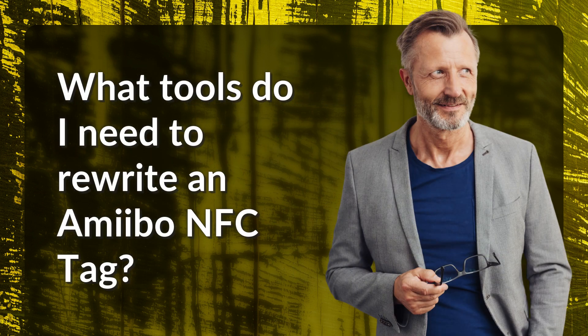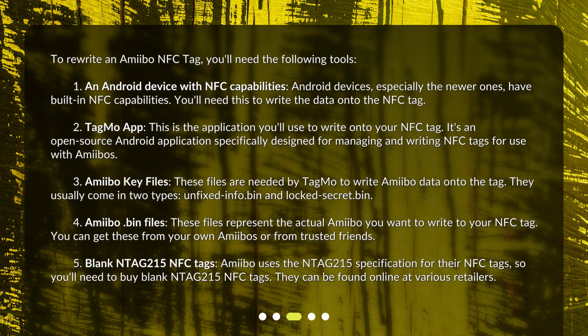What tools do I need to rewrite an Amiibo NFC tag? To rewrite an Amiibo NFC tag, you'll need the following tools. First, an Android device with NFC capabilities. Android devices, especially the newer ones, have built-in NFC capabilities — you'll need this to write the data onto the NFC tag. Second, the Tagmo app, an open-source Android application specifically designed for managing and writing NFC tags for use with Amiibos.